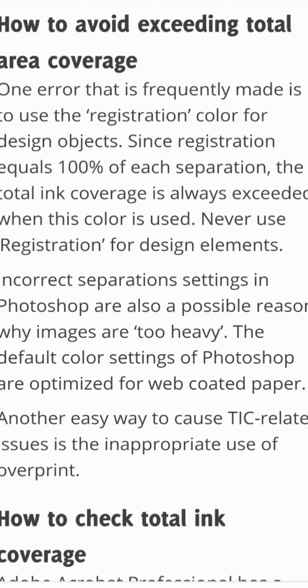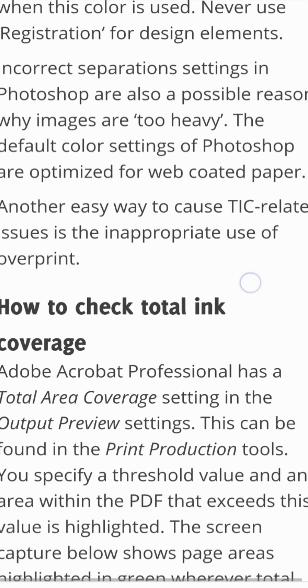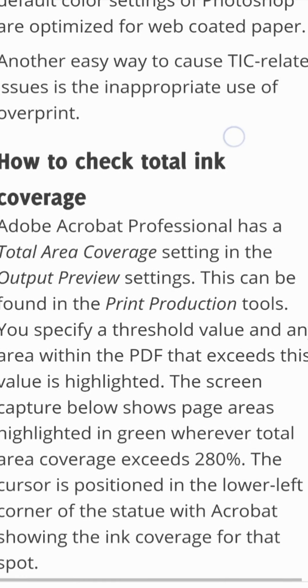Incorrect separation settings in Photoshop are also a possible reason why images are too heavy. The default color settings of Photoshop are optimized for web-coated paper. Another easy way to cause TAC-related issues is the inappropriate use of overprint.